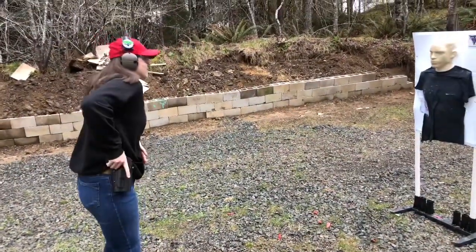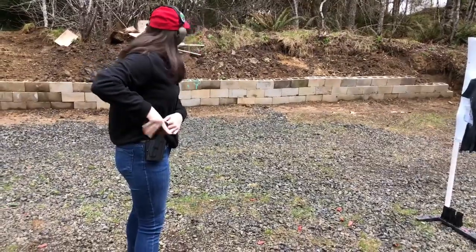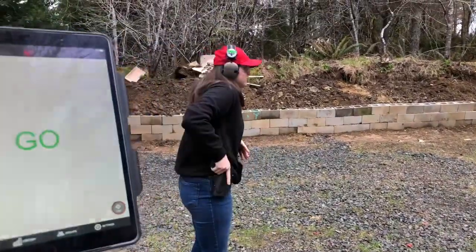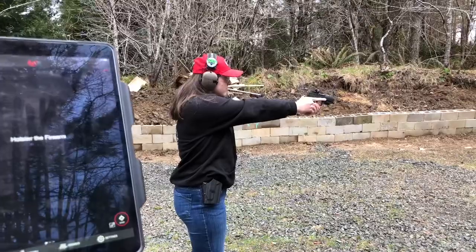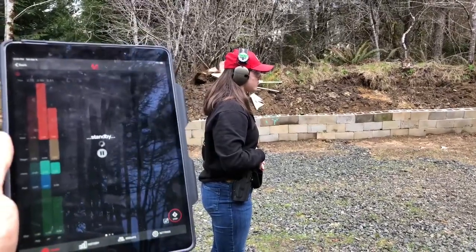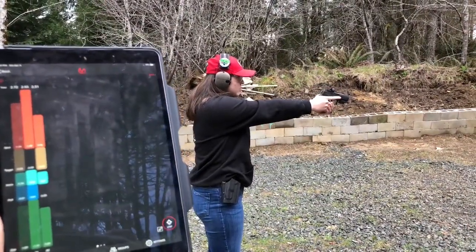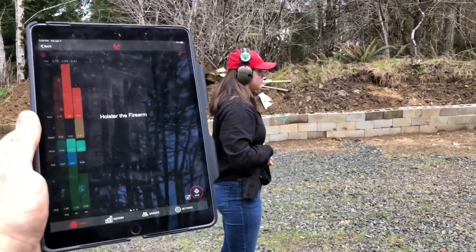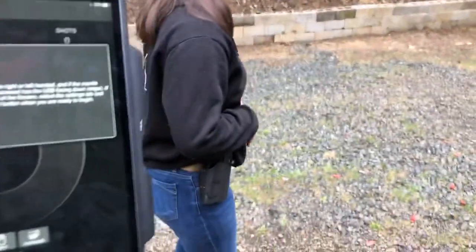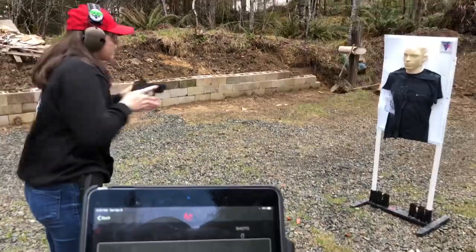Hold it down, look around, slow yourself down — holster. Good. Stand by. Make sure those hands come together at the chest. We're going to keep using the Mantis X10 in live fire mode and open training — come on up and shoot a couple rounds and do your best trigger presses. Go ahead and go when you're ready. Good draw.